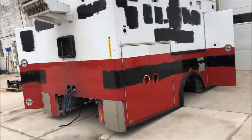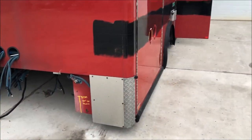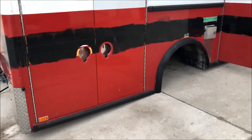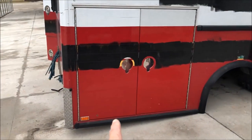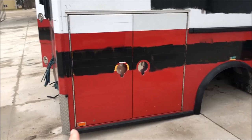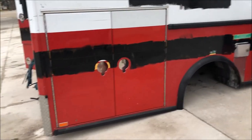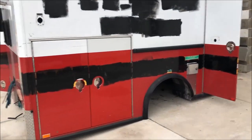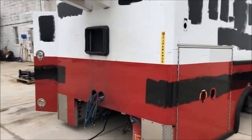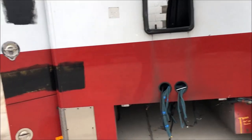This is stock number TB283. It's an 84-inch cab-to-axle chassis truck bed — from the back of the cab to the center of the rear axles is 84 inches. This bed fits that spec. It's a big walk-in utility bed that was originally an ambulance, and it's all aluminum.